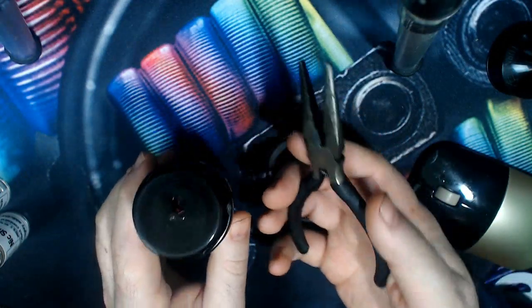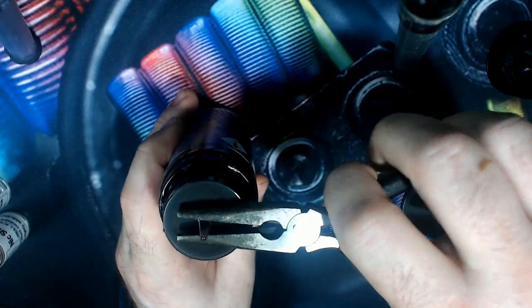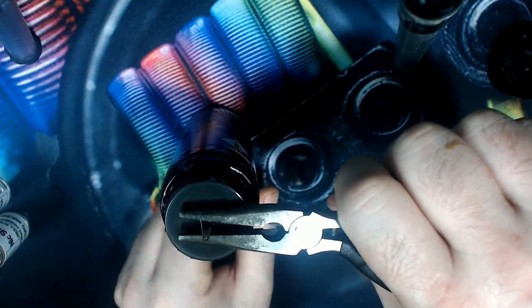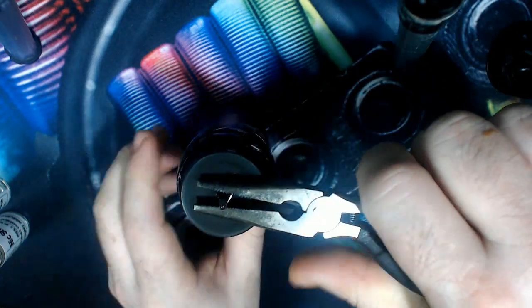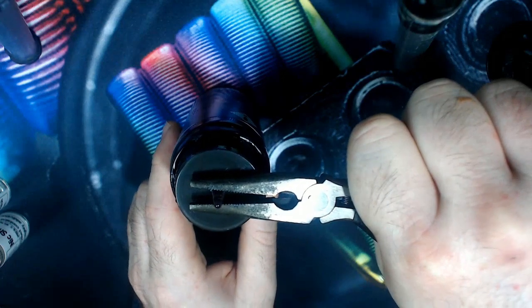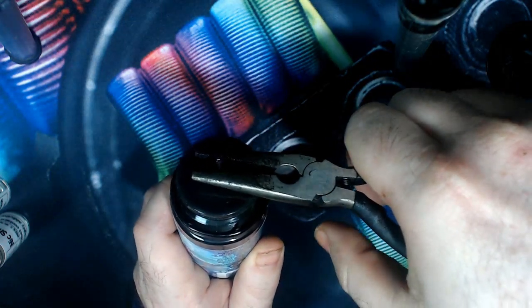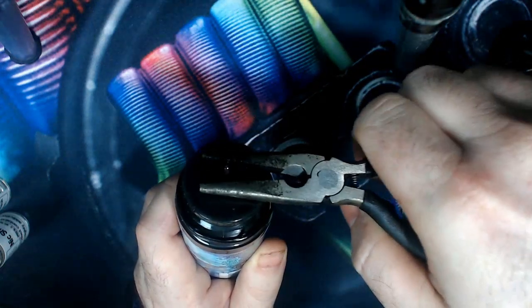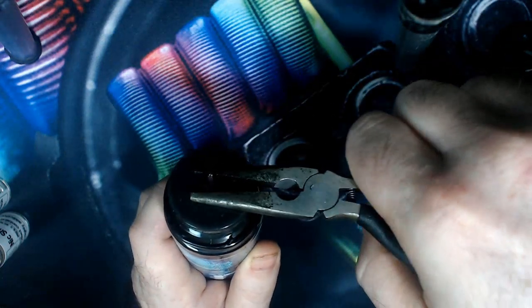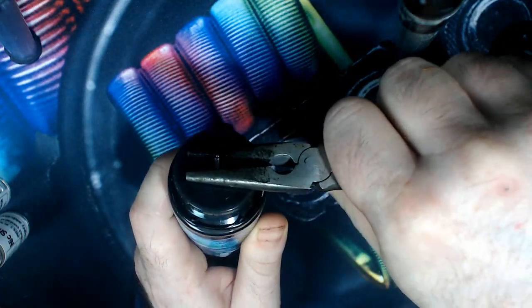What I do is get yourself a pair of pliers. Then what you want to do is put the pliers onto the nib. Now you don't want to squeeze so hard that you're going to crush the nib — just enough so it's going to hold the nib in position. Then you want to use the pliers as a wedge, so you're going to go in this type of motion rather than trying to lift up. You're going to use the pliers as a wedge whilst gripping onto that nib, just like this.